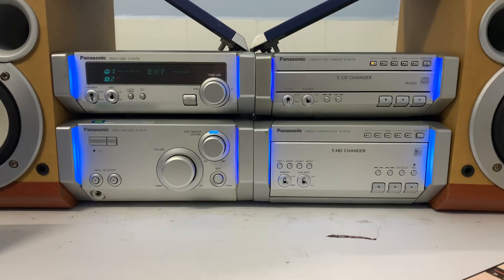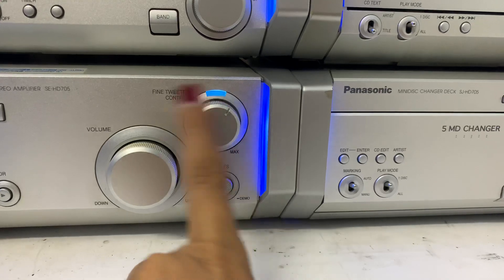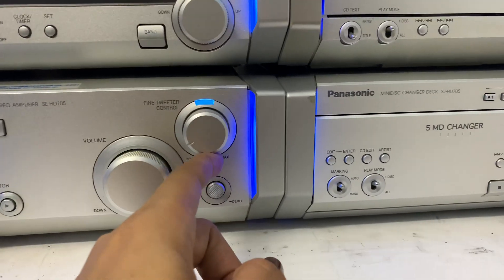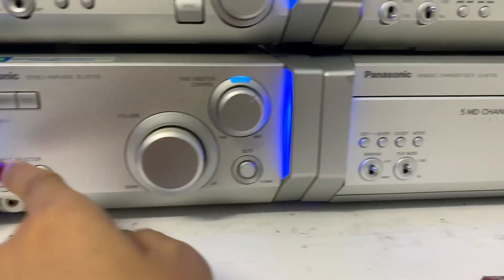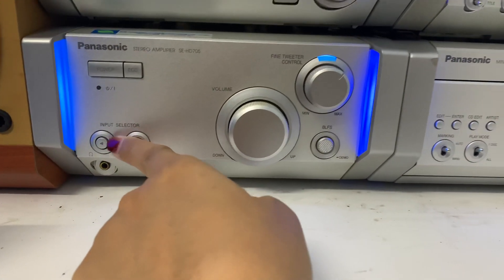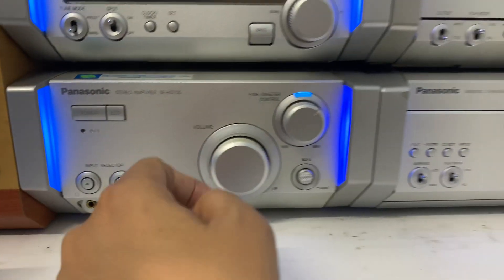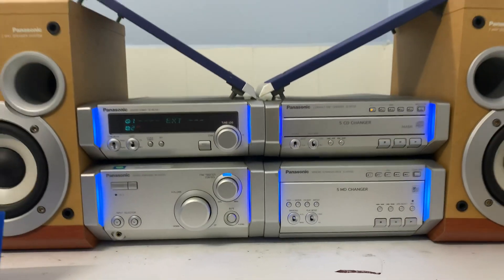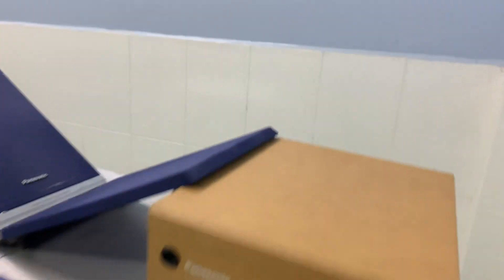Mình có thể chỉnh bass, chỉnh treble. Nút này là chỉnh treble — tăng treble đây nha, hạ treble, tăng treble. Và đây là nút tăng bass. Chỉnh ngõ vào qua nút này để kết nối điện thoại hoặc chỉnh ngõ vào qua các chức năng khác. FM của dàn là 108 — băng tần tại Việt Nam. Bây giờ mình sẽ quay mặt sau cho các bạn tham khảo. Nãy giờ mình nghe nhạc nước ngoài qua chức năng kết nối điện thoại.